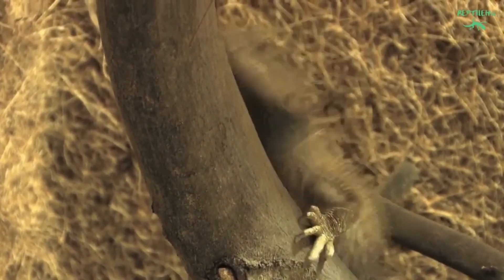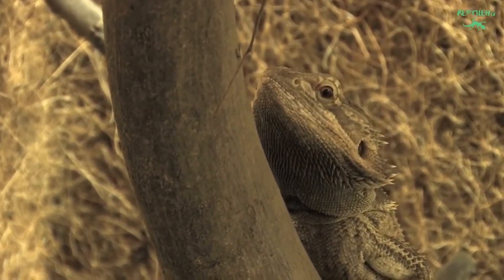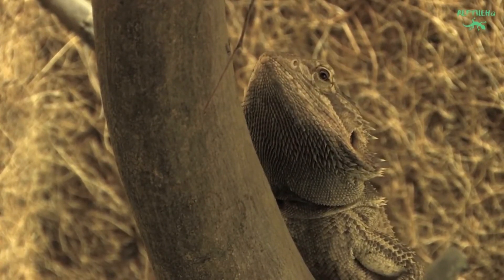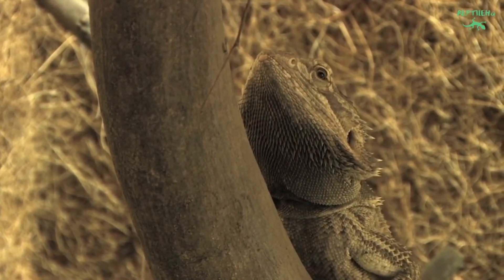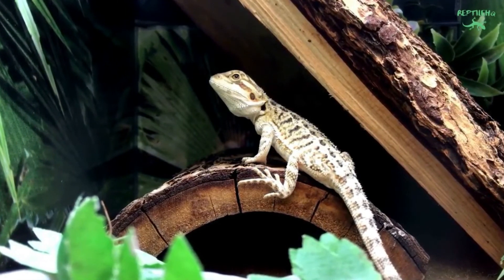Bearded dragons should have an ambient humidity of 30 to 60 percent, measured by a digital hygrometer. A water dish and occasional heavy misting should be enough to provide adequate humidity. A dehumidifier may be needed to reduce humidity. Ceramic heat emitters also tend to dry out enclosures but do not necessarily replicate the sun's light.